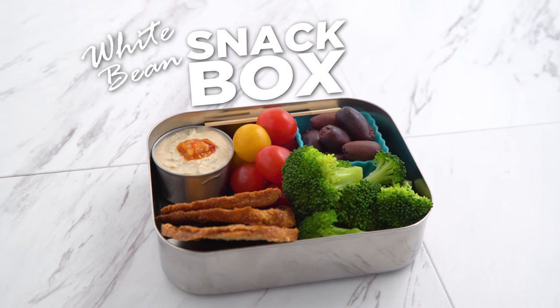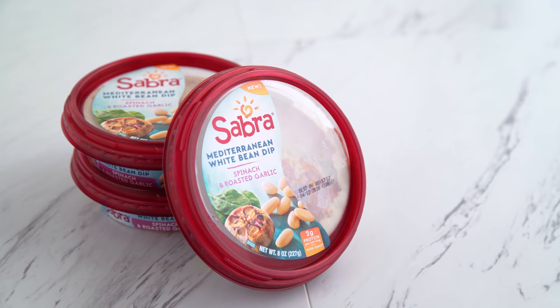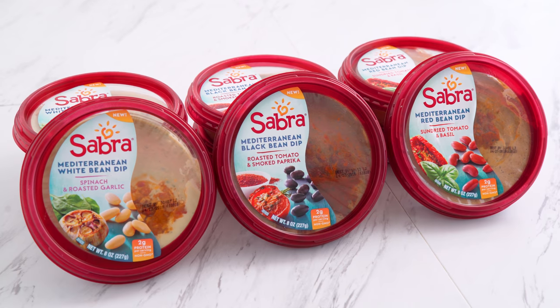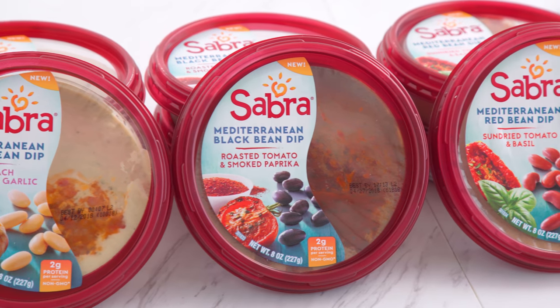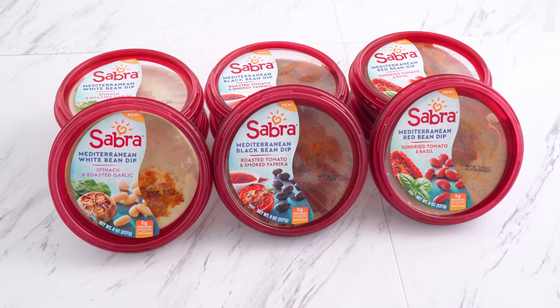First up, the white box. The white bean dip is made with Tuscan spinach and roasted garlic. All of these dips are great for anyone looking to include more plant-based ingredients because they are all vegan. You can find them in your grocery store's deli dip section.